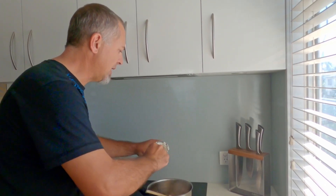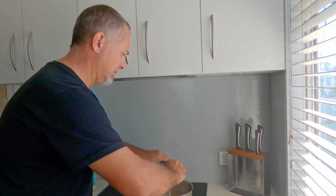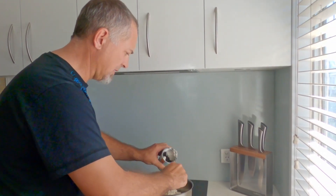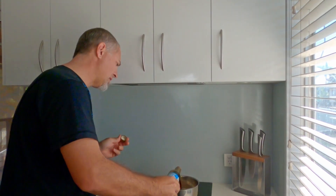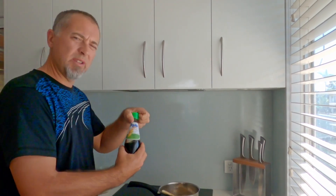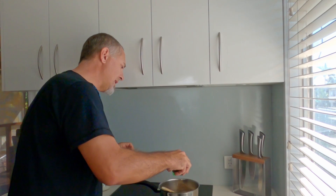Now that it's smelling sensational, we're going to put all of this coconut milk in like that. I'm adding the coconut amino instead of the soy sauce — just a nice dash of that. And good old fish sauce — put a similar amount of that in as well.